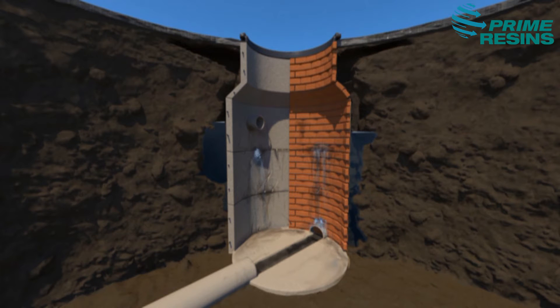Most manholes were constructed of brick and mortar. Precast concrete became mainstream, but both began to deteriorate on day one.